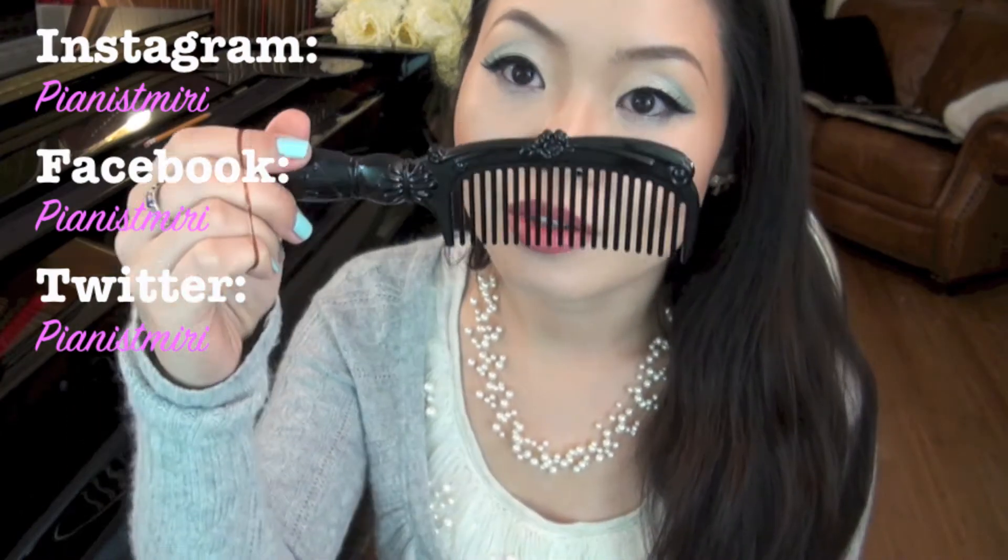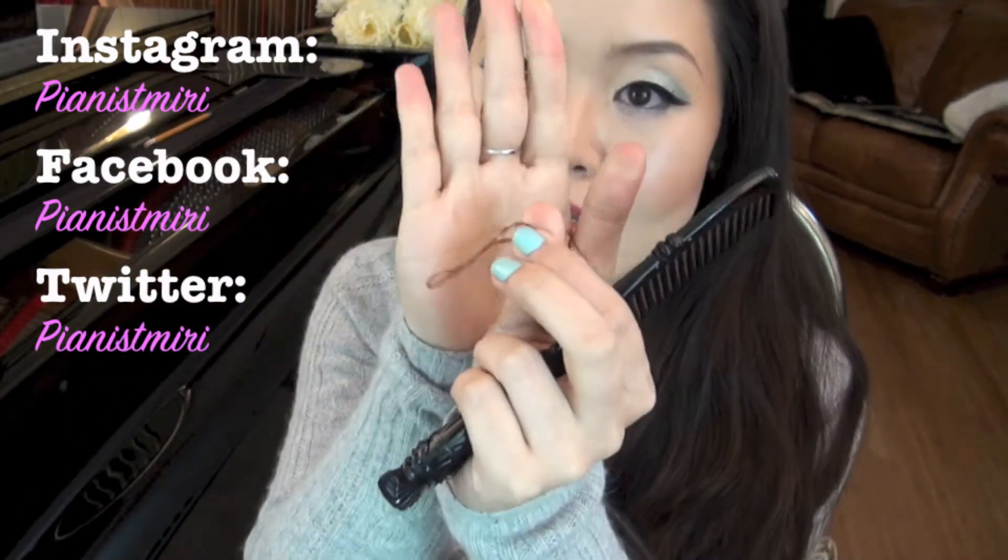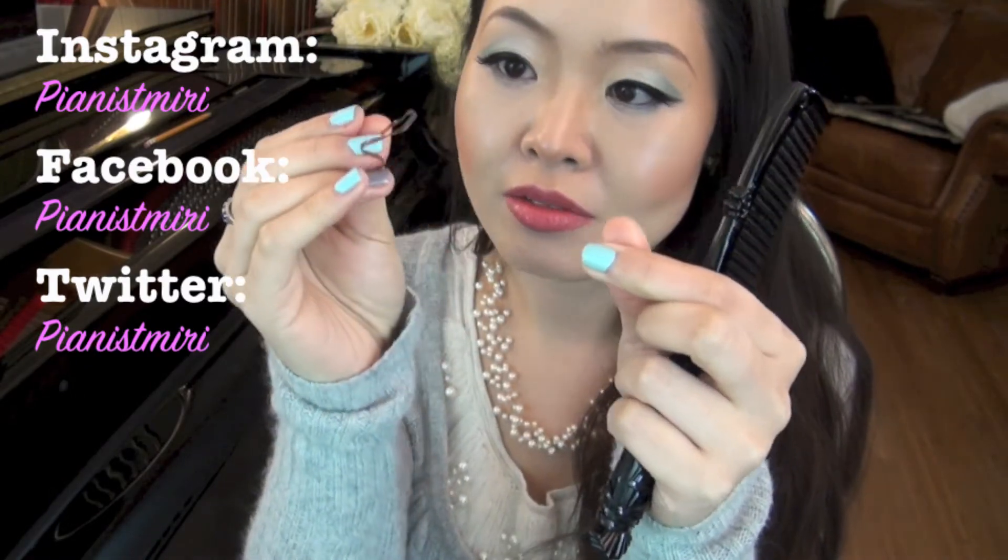First and foremost, you need a comb and elastics like this — I got a brown one this time. So once you have everything, just comb your hair and get rid of your tangles.